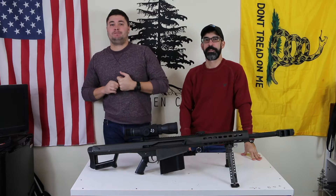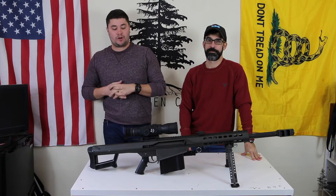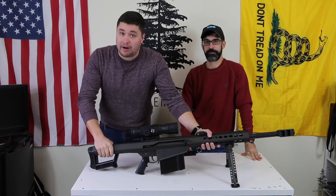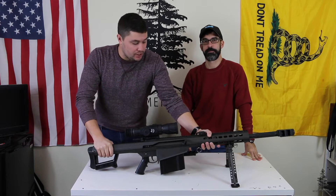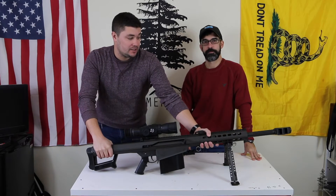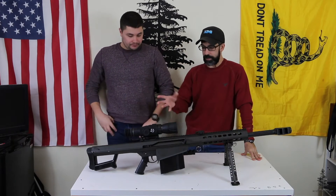Welcome back to Wiseman Company, everybody. I'm Ben and I'm Noah. This year we're going to start off with a very cool gun review — a very iconic gun. This is a Barrett, obviously, 50 BMG. It is the M82A1, and this is the 20-inch version. A very cool gun. Thing is a beast.